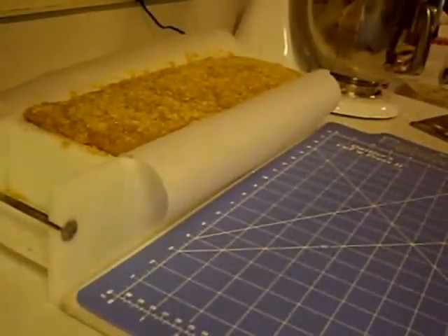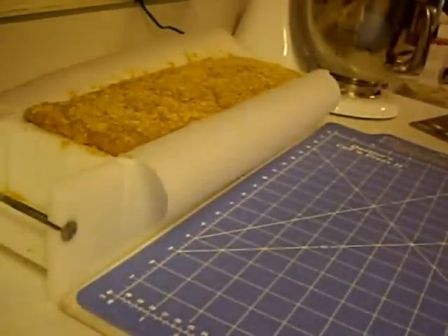Hello, this is my triple milled soap. I am going to cut it for you here.